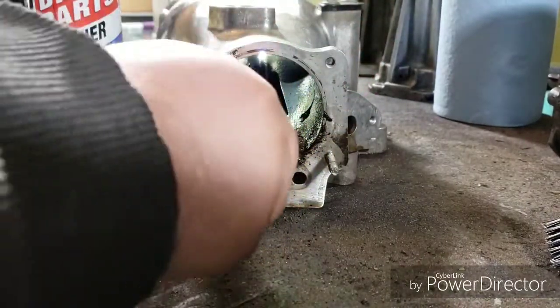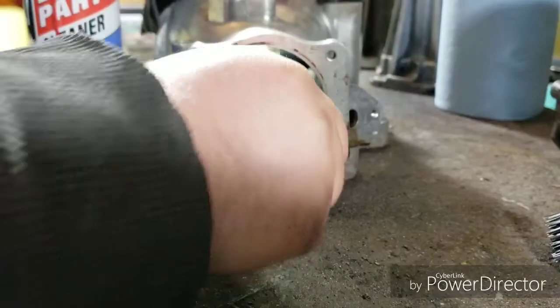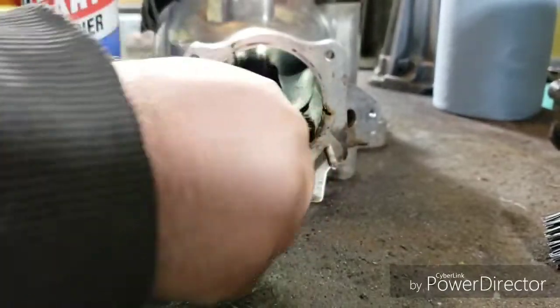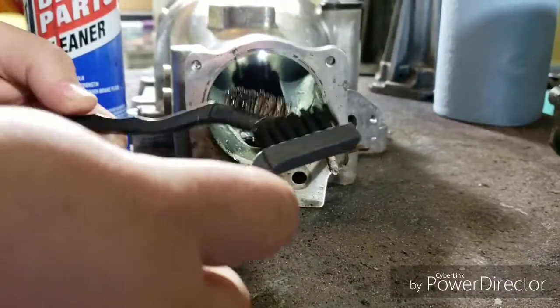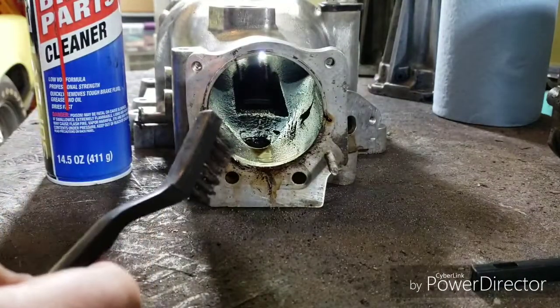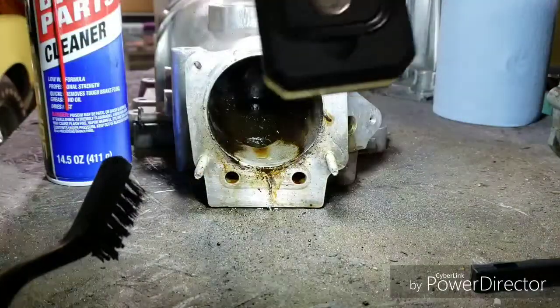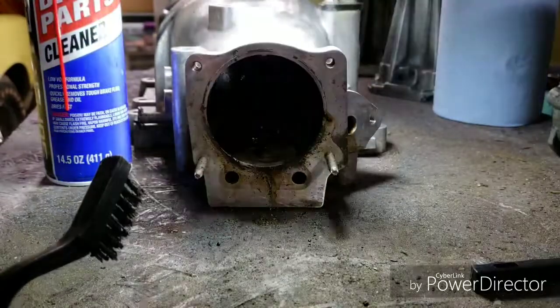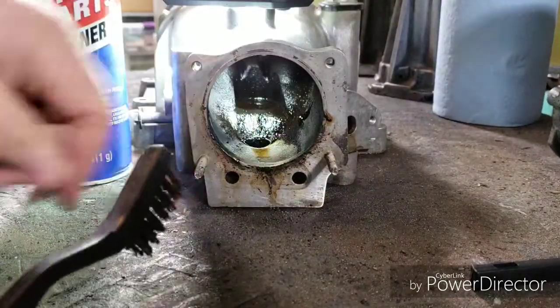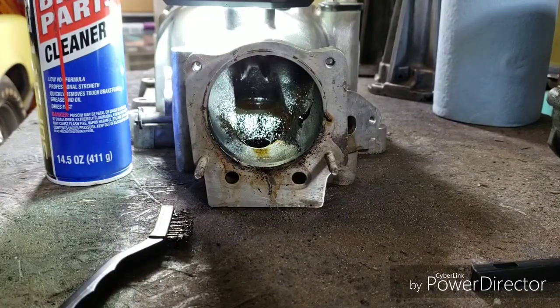I'm basically spraying it, letting it soak for a minute or two, then scrubbing it with a wire brush. I have three different wire brushes — the steel, the plastic, and the brass ones. Trying to see how clean I can get this. I want to get it painted and put on the car this spring, so stay tuned.